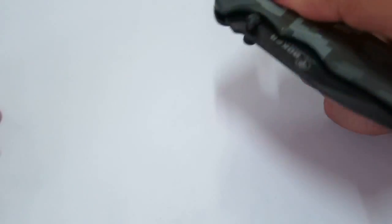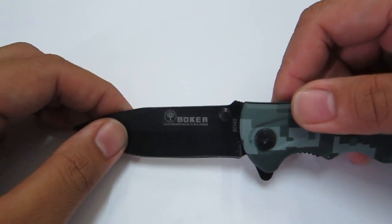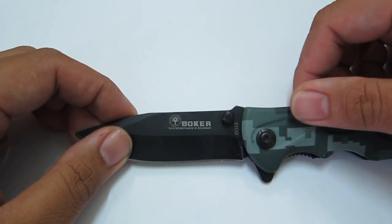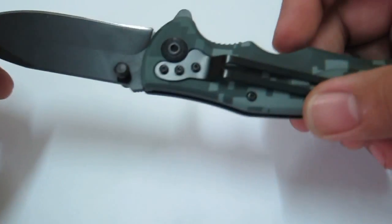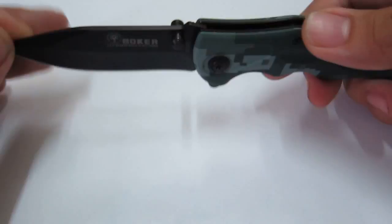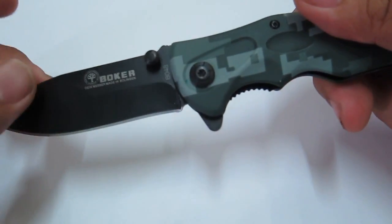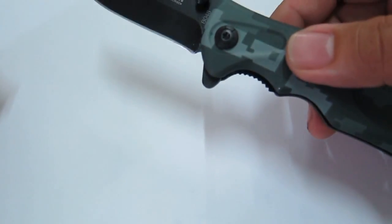One indication that this is actually a clone or not a genuine Boker is the logo. The logo here — what I know is that Boker should have the two dots on the oak. And then also, there's no indication where it's made, but we all know that probably this is made in China. And there's no mention of what kind of steel this is. Even the ad on Lazada doesn't mention what steel this is made of.